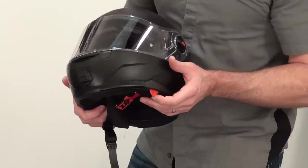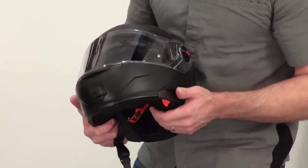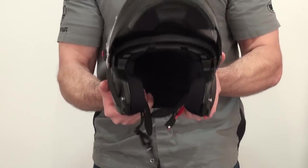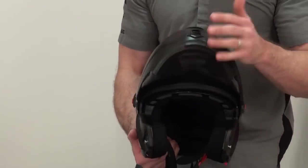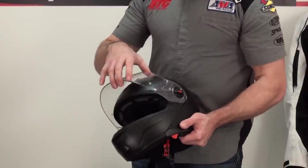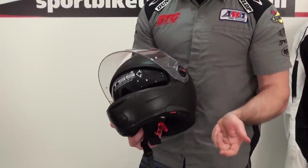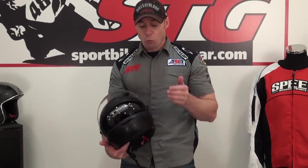Drop-down inner screen — great mechanism. It is on the clutch side so it's easy to operate. It's got a nice detent at the top that holds it in place, metal pins, easy one-hand operation, which is key. The outer shield has a couple of detents in the middle. Really doesn't matter because if you're going to ride with a shield cracked, you're going to ride with the inner shield down most likely, so you're still going to have your eye protection. There's tons more airflow in the helmet when the outer shield is up.